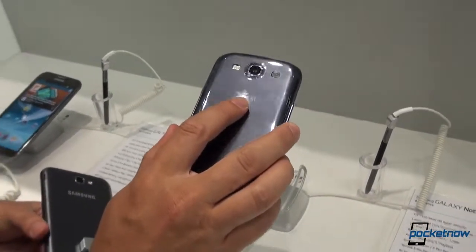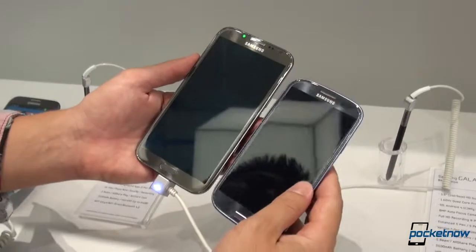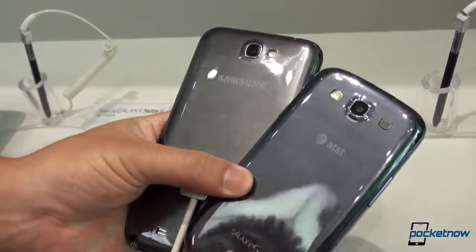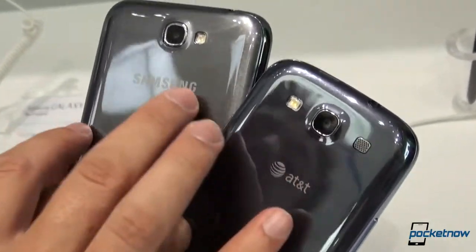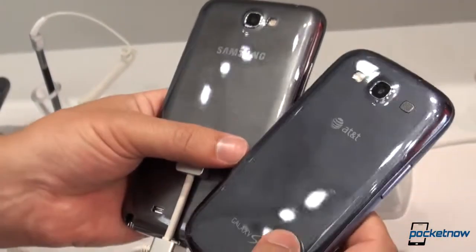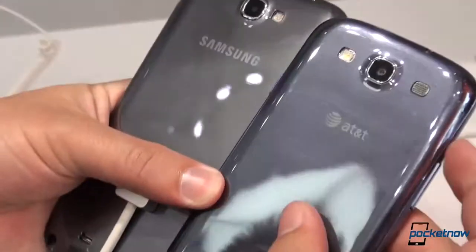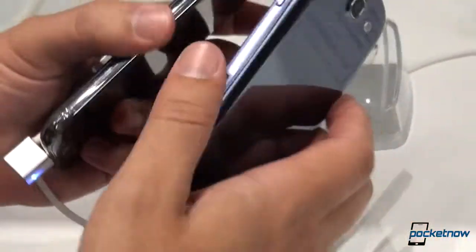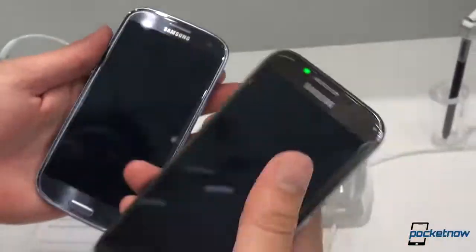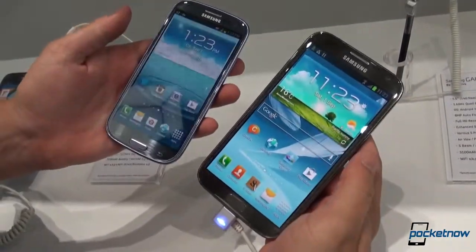This is an AT&T branded variant I brought with me from the States, but it is identical to all Galaxy S3s physically. Right next to the Galaxy Note 2, you can see the obvious size increase and also a color difference that we did not immediately detect. Still the same kind of faux brushed metal, but this — I believe it's titanium gray — is not quite the same as the deep blue of the Galaxy S3. You can see the similarities in the camera modules, similar configurations as far as the headphone jacks go. No stylus, obviously, on the S3. Volume rocker, power button. Coming to the Galaxy Note 2 from a Galaxy S3 will feel just like coming home, right down to the ripple pattern on the Nature UX.